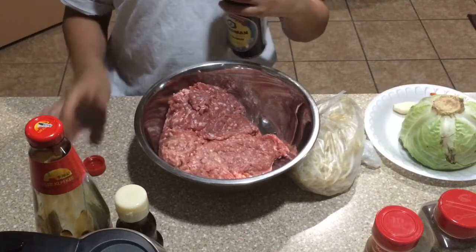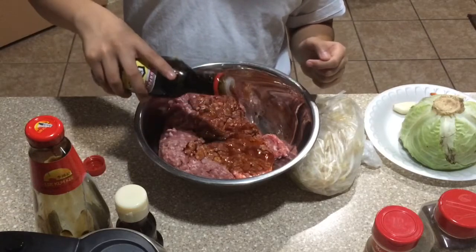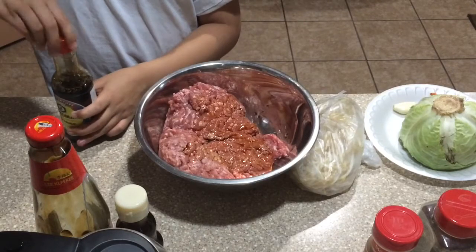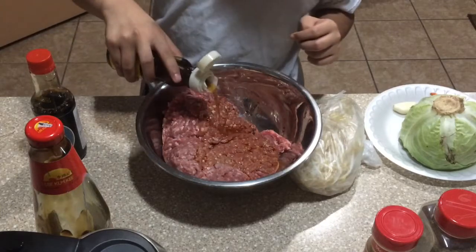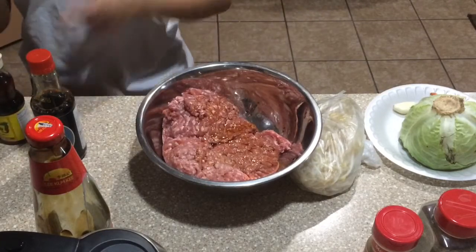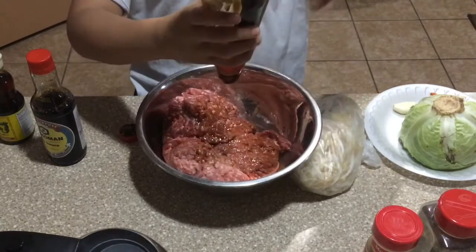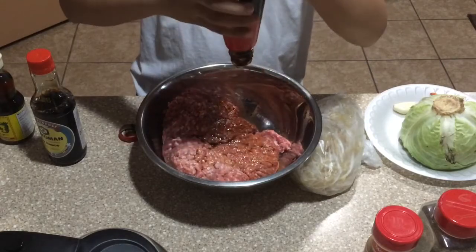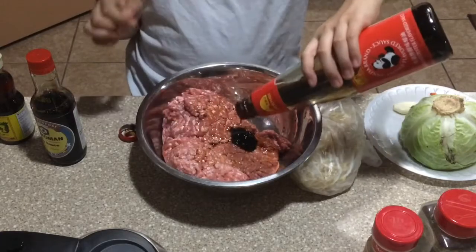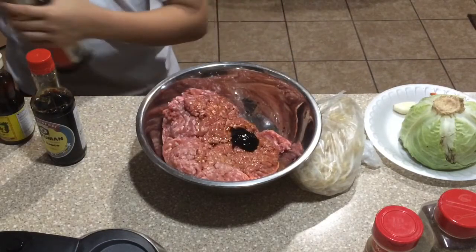We'll also be needing salt, pepper, garlic powder, soy sauce, sesame oil, and oyster sauce. In a large bowl we have our meat. We're going to pour about three tablespoons of soy sauce to cover the meat, then add the sesame oil — which is very fragrant — and then the oyster sauce. It's very thick, with the consistency of molasses, so about one tablespoon.